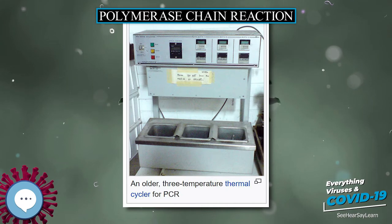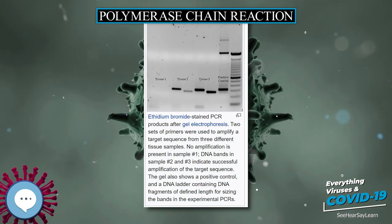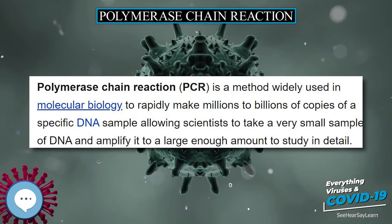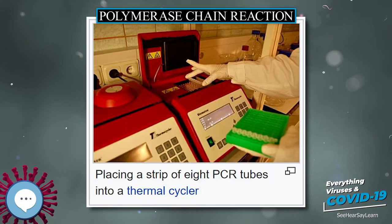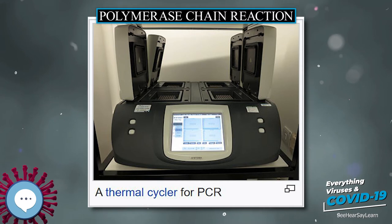The reaction is commonly carried out in a volume of 10 to 200 microliters in small reaction tubes in a thermal cycler. The thermal cycler heats and cools the reaction tubes to achieve the temperatures required at each step. Many modern thermal cyclers make use of the Peltier effect, which permits both heating and cooling of the block holding the PCR tubes simply by reversing the electric current. Thin-walled reaction tubes permit favorable thermal conductivity. Most thermal cyclers have heated lids to prevent condensation; older models required a layer of oil on top of the reaction mixture.